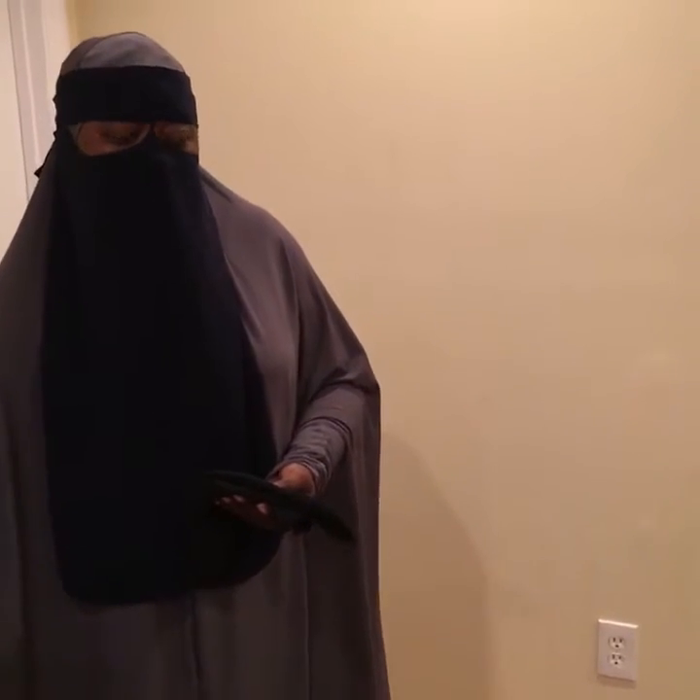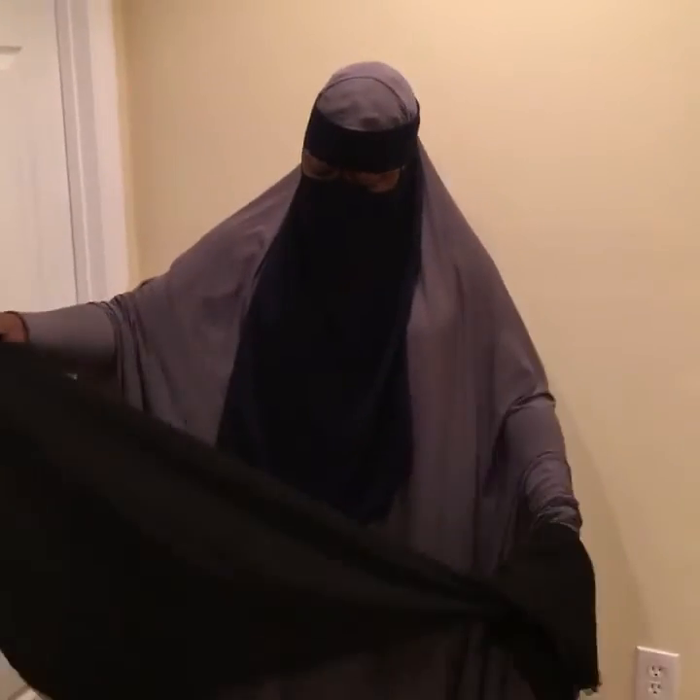Assalamu alaikum warahmatullahi wabarakatuh, this is Aisha Abdullah and I am with My Modesty Ink — that's mimodesty.com. Just wanted to show everybody my new black overheads that came in today. These are not tie-backs; these are regular overheads and they don't have sleeves. They come with two underscarves if you want to wear them as underscarves.